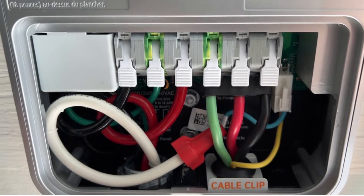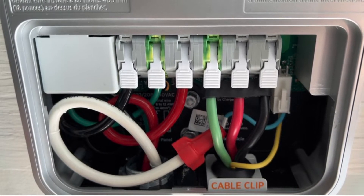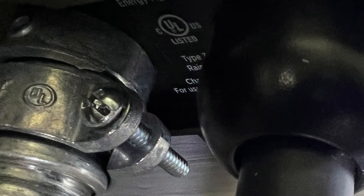Then push the toggles down and make sure they're all secure. Install the clip for the charge cable in the lower right. It's secured to the conduit where the power lines come in. You don't need to use the clips on this side.